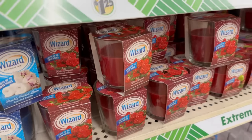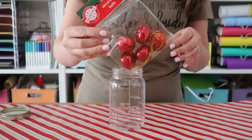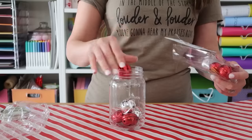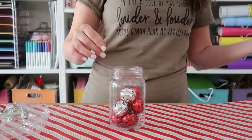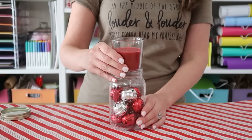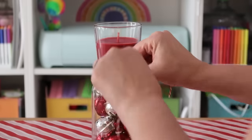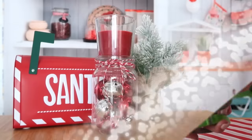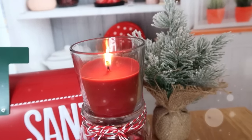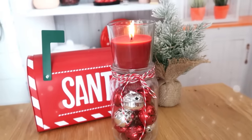Run to Dollar Tree and grab these glass votive candles — they are the perfect size to sit right on top of these mason jars. Fill your pint-sized mason jar with whatever you want; I thought these fun jingle bells from Dollar Tree would be a perfect filler and they're metal so no fire concerns. Just take your votive candle and sit it right on top of your mason jar, then decorate it with a bow. I added a little bit of baker's twine tied in a simple bow. This takes about five minutes and looks so pretty lined up on a dining room table or mantel.